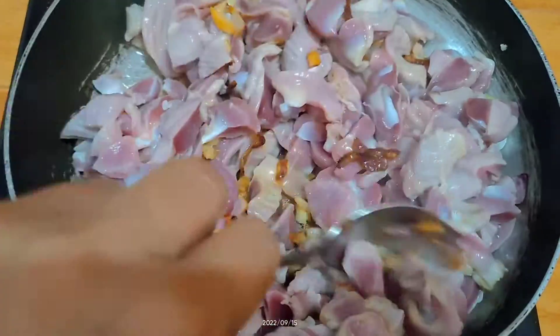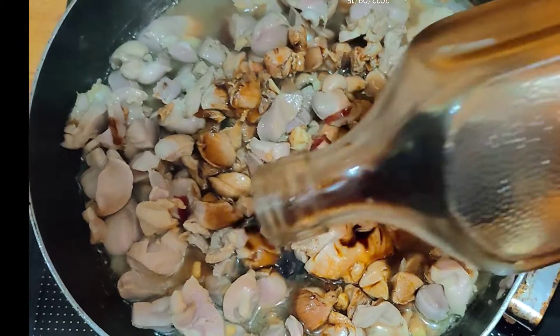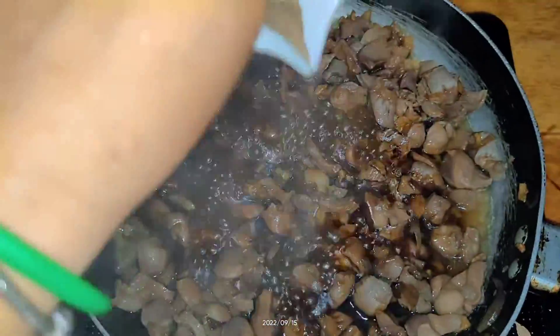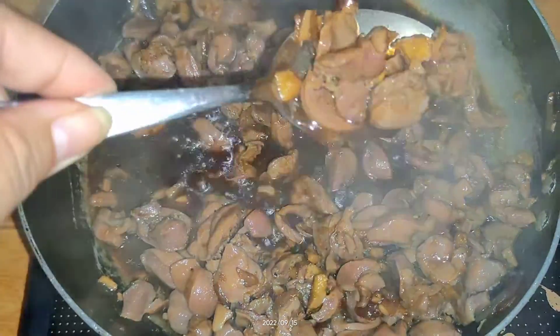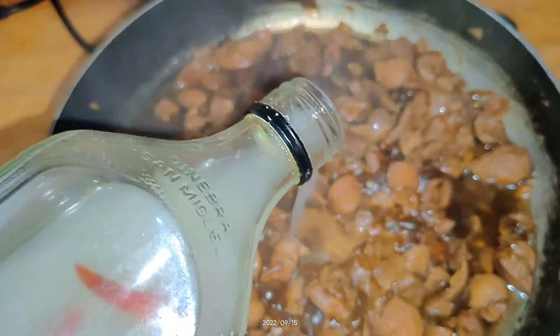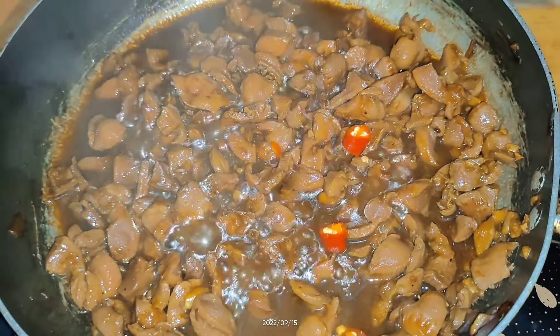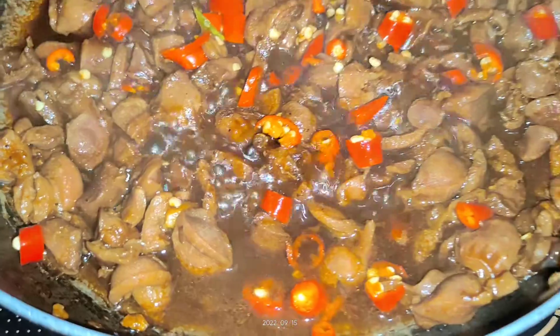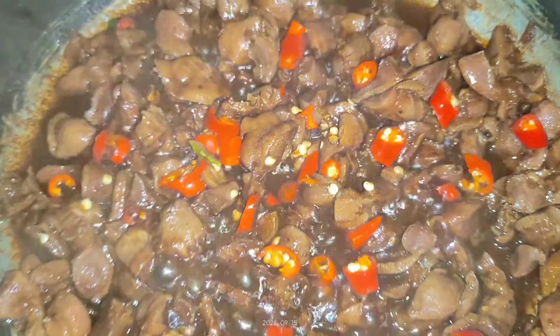Let's go. I've added your ingredients to make sure to get into the results. Now, this is the winner. I'm going to add a little sugar flavor in the Korean dish.